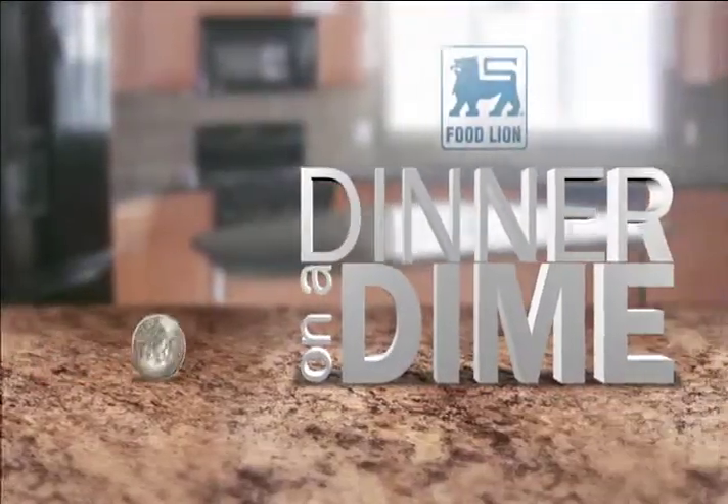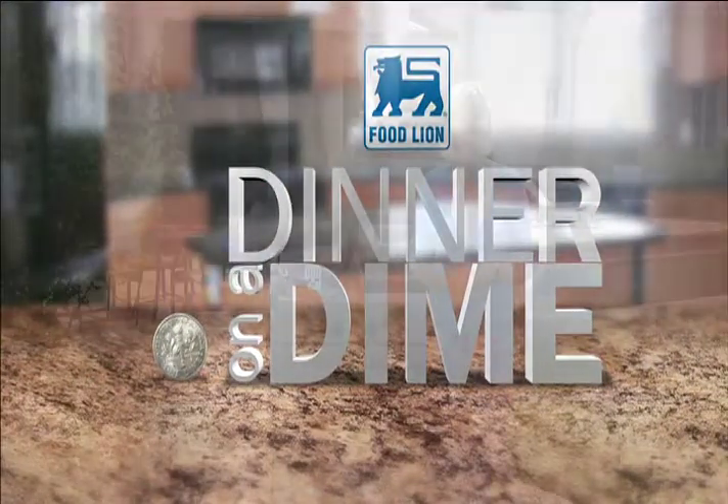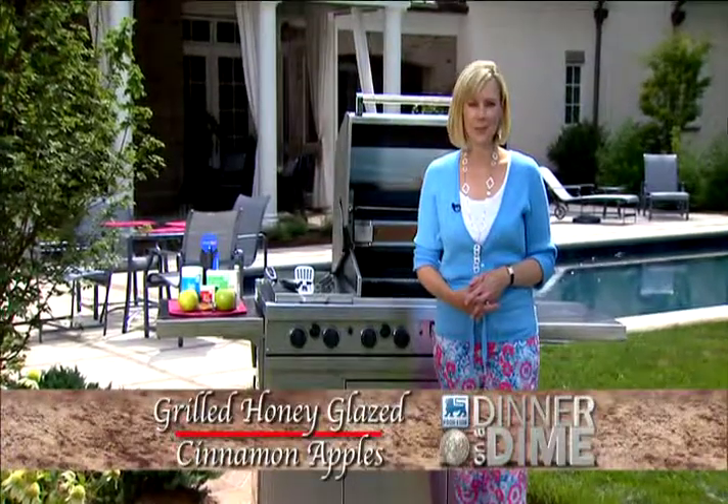Dinner on a Dime, presented by Food Lion Private Brands. Today's recipe is a great dessert for any barbecue: Grilled Honey Glazed Cinnamon Apples.